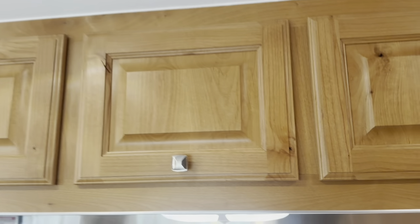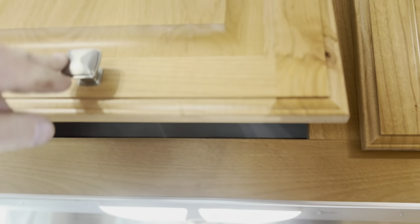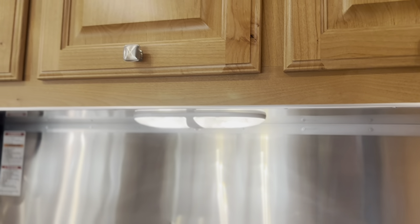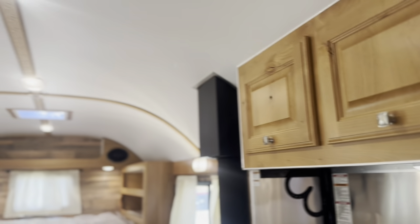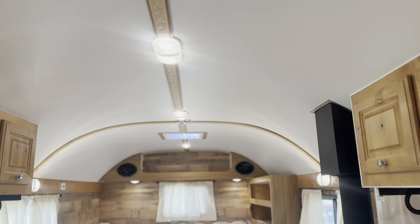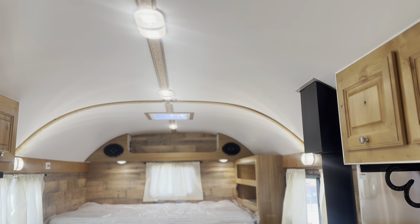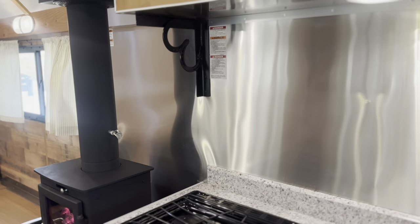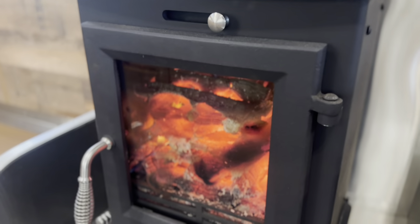Overhead storage cabinets are all on gas struts to keep them up while you're getting your stuff out. All LED lights — very minimal draw on the batteries. You can run all the lights in here and it hardly does anything. Combined with the solar and that big bank of batteries, he should be able to run this for long periods of time.